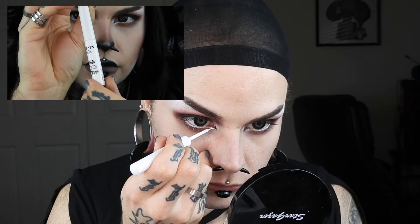I'm going in with NYX White Liquid Liner and I'm going to pop this in the inner corners. I try to do a little line there to kind of connect to the shape of my waterline.